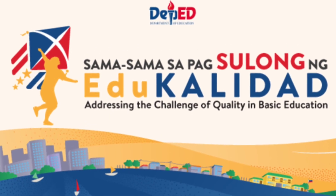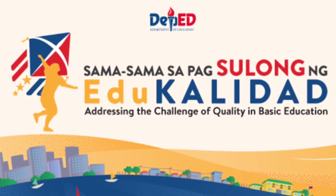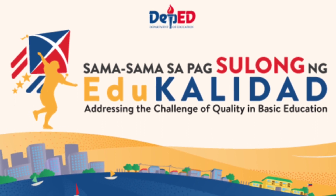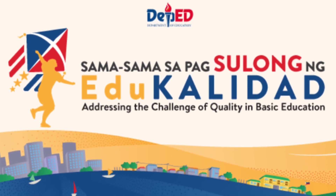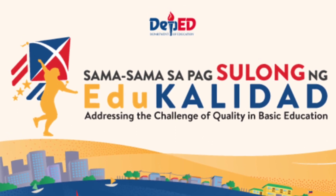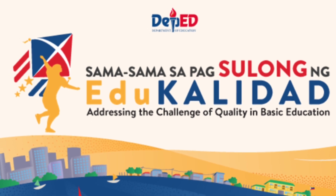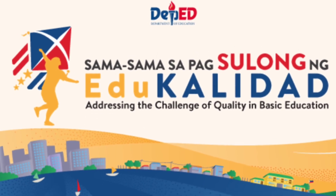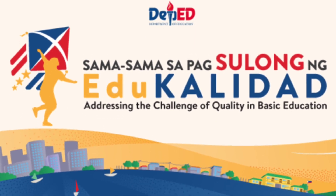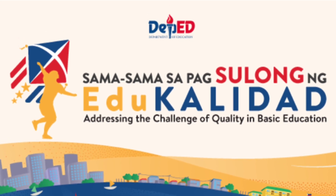Totoong hindi magiging madali ang school year na ito para sa mga estudyante, mga magulang, at guro. Pero kung tayong lahat ay patuloy na magtutulungan, walang imposible sa patuloy na pagsulong ng edukasyon sa kabila ng pandemyang kasalukuyan nating nararanasan. Tayong lahat ay patuloy na magtulungan para sa mga bata.